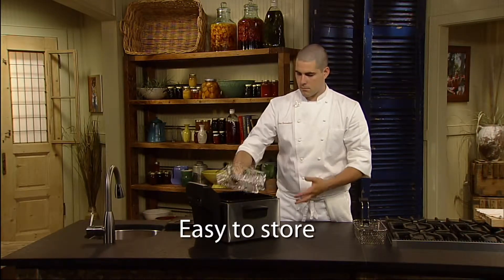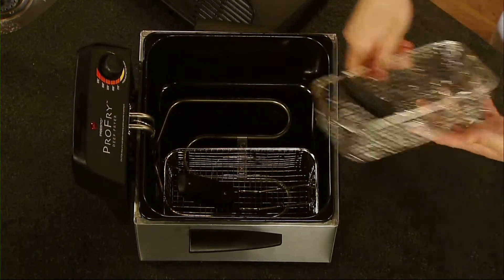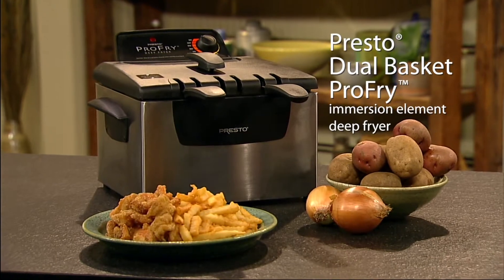Storage is easy too. Simply flip back the handles on the baskets for convenient compact storage. The stainless steel Dual Basket Pro-Fry Immersion Element Deep Fryer from Presto.